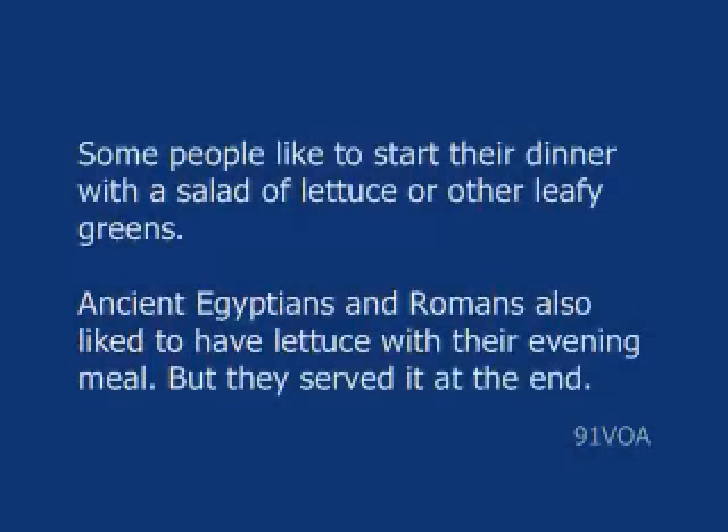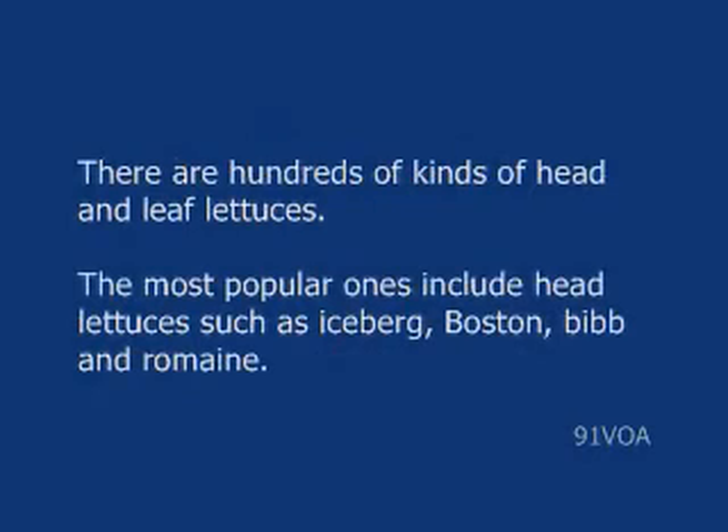This is the VOA Special English Agriculture Report. Some people like to start their dinner with a salad of lettuce or other leafy greens. Ancient Egyptians and Romans also liked to have lettuce with their evening meal, but they served it at the end. There are hundreds of kinds of head and leaf lettuces. The most popular ones include head lettuces such as iceberg, Boston, bib, and romaine.